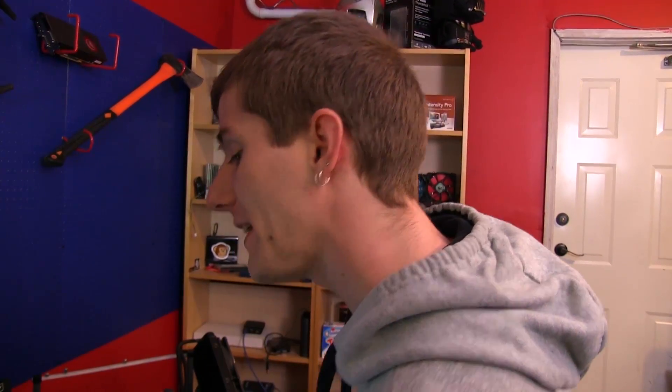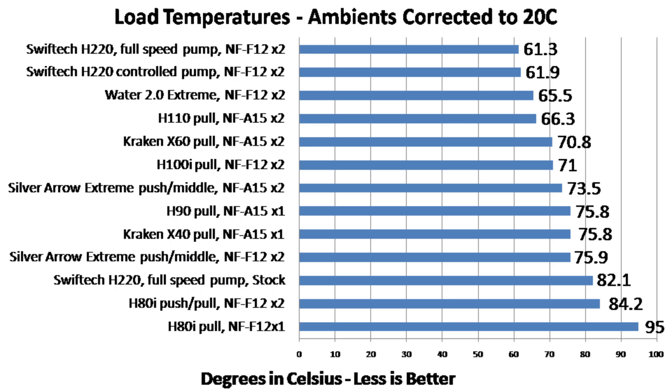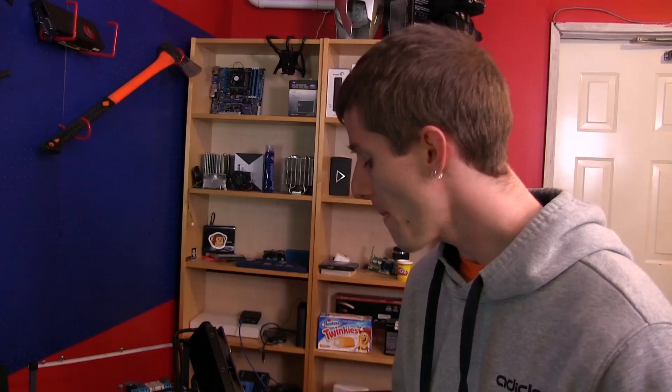Into the load temperature results: the first thing we noticed was that the H220 at full speed with the stock fans was among the least performing coolers we've tested — right down there with single 120mm radiator coolers and even our Silver Arrow Extreme air cooler. That was very disappointing, and it was also quite loud with the pump at full speed.